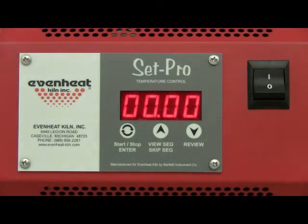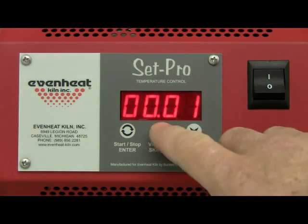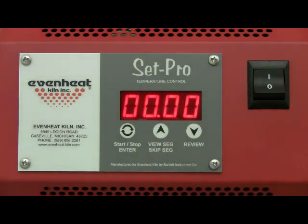The display now reads HLD, which stands for hold or soak, and serves to hold the final temperature for a period of time if desired. Typical ceramic firings do not hold at final temperature. However, if you find you are under firing, adding a short hold time will correct this. For our example, we will not hold at the final temperature — it reads zero now. Press the enter key to store your choice.